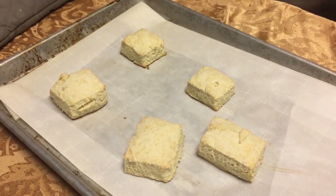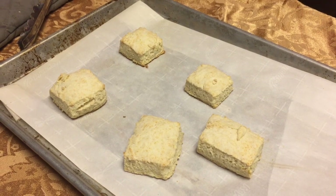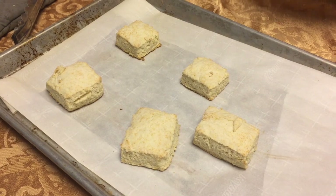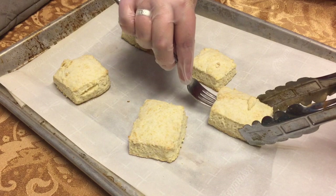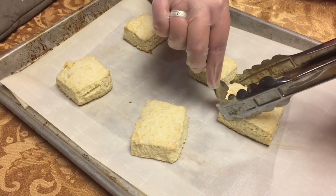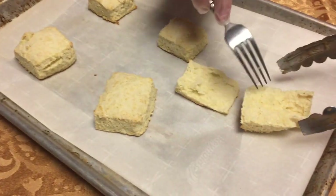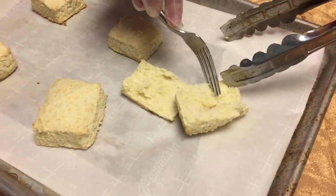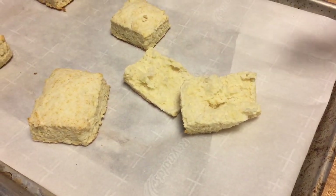You know what? I don't think I can quite wait for this. I'm gonna get a fork and just break it open for you. These literally came right out of the oven just now. Look at that — look how tasty and fluffy it is! You can just see the layers. I can just peel it off. Oh my gosh, that is so good.